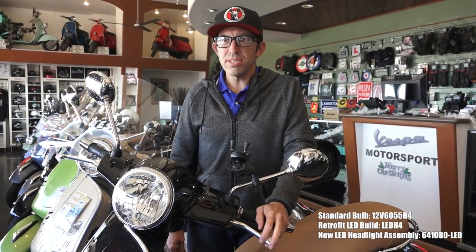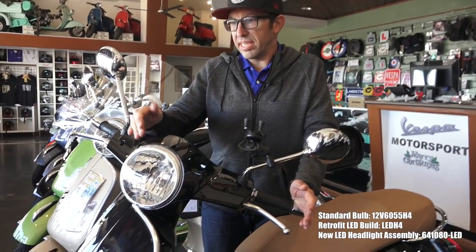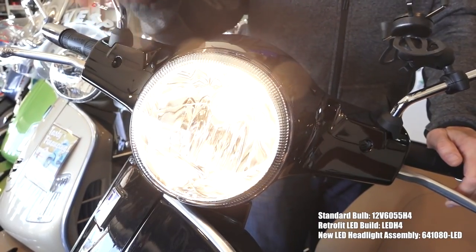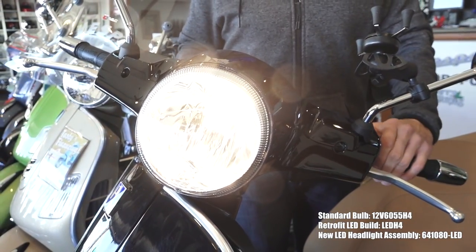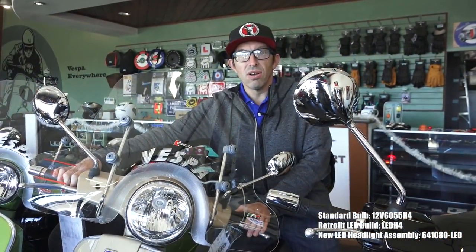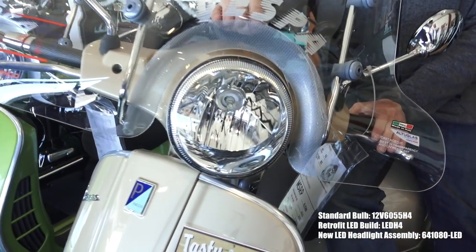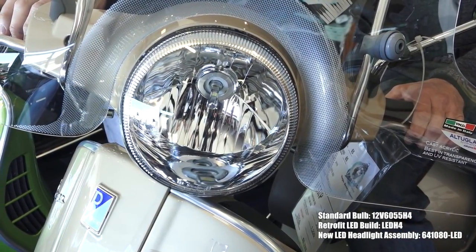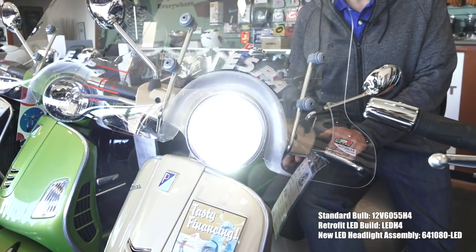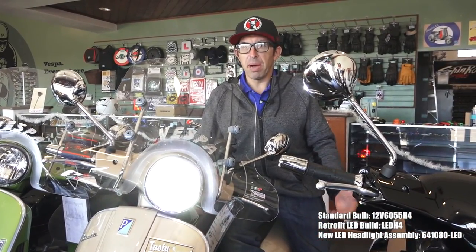For the GTS range of scooters, ever since they've been introduced, they've had the same halogen headlight — a standard H4 55-watt incandescent or halogen bulb with that older warm tint everybody's accustomed to, which has been on cars for years. A few years ago we found a perfect-fit LED bulb that replaces the standard halogen bulb but is designed for the standard reflector that comes stock on the GTS. It's much brighter, has a very nice cutoff, has high and low beam, and has been a very popular seller for us.